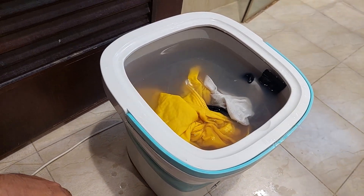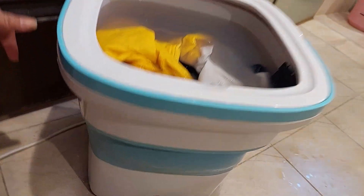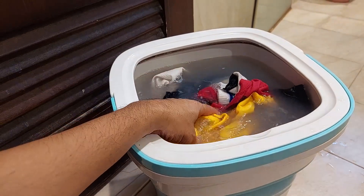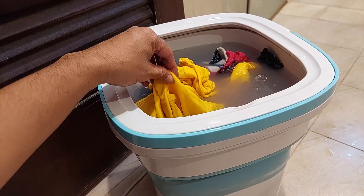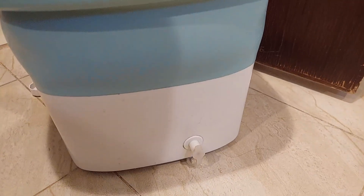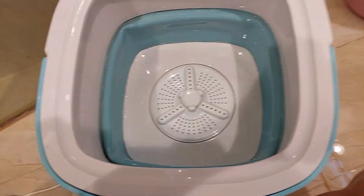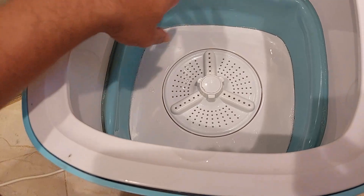Hello guys, today we're going to try to fix this washing machine. This is a portable washing machine that has a problem with not spinning. We can hear the sound, so I'm going to check this machine. I'm going to open it and check the motor. First, we need to drain the water because I want to open the machine from behind.